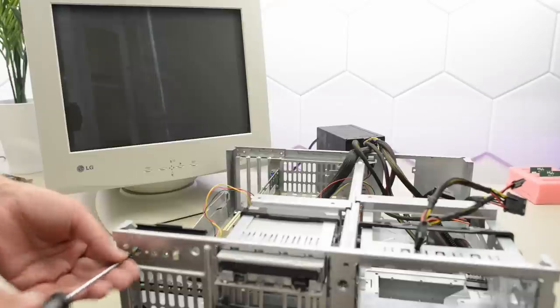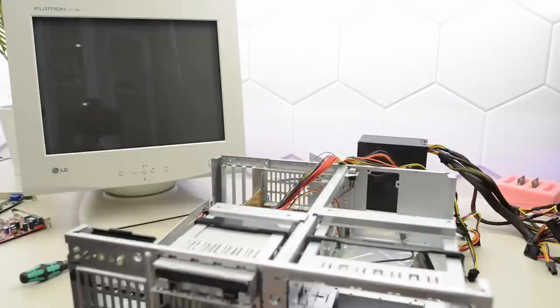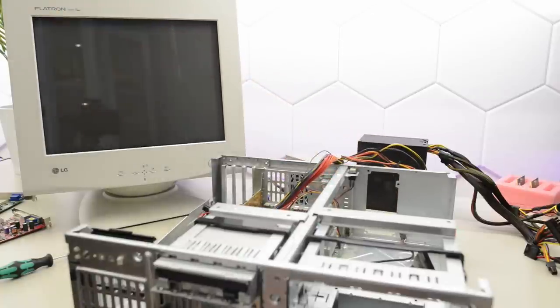I've done some tests and I think this IBM just died. Interesting — now the fan spins up. We've got some high voltage and it posts. So that was a bad power supply. We're not gonna go far with this tiny thing here, so I'll start looking for a new power supply.